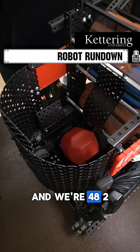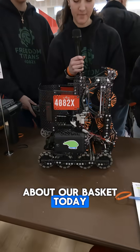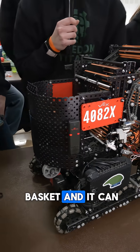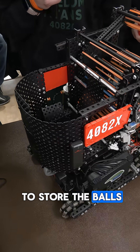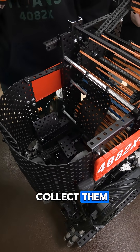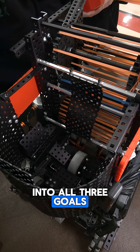Hi, I'm Mikayla and we're 42X Freedom Titans. We're going to talk about our basket today. We have a basket and it can hold up to about ten balls. We use this to store the balls during the matches and collect them, and then from there we can put them into all three goals.